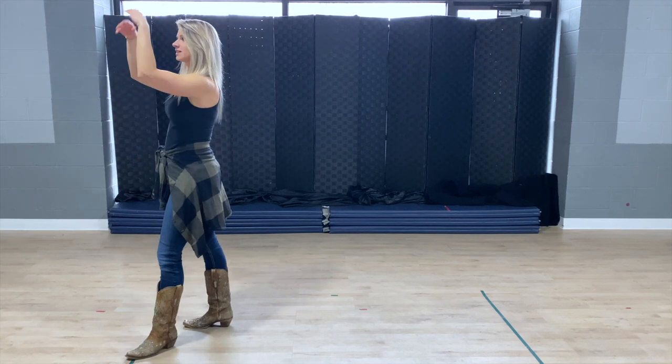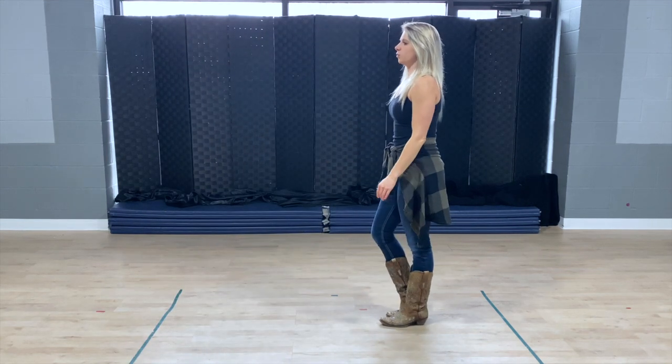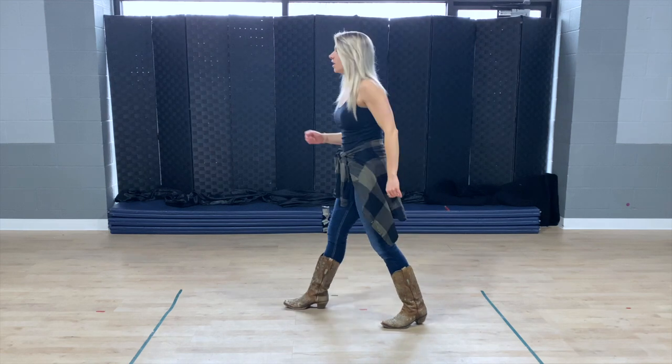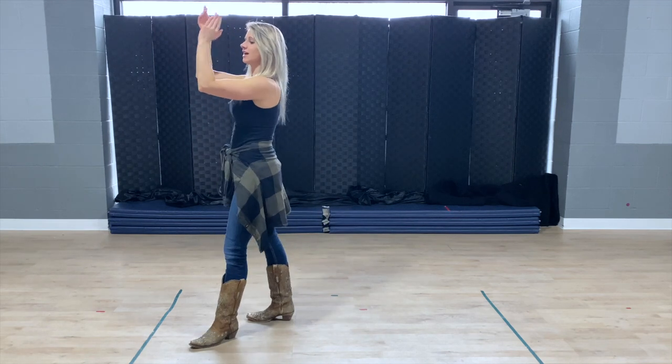Right, left, step forward with the right foot. Now let me put that with counts. For that wizard walk, we're going to suspend the one. So it goes one, two and three, four and five, six and seven and eight.